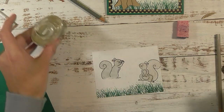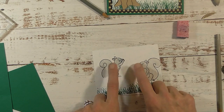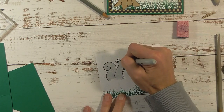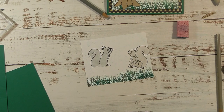They look pretty good now. For the nose on the squirrels I'm just going to take a black marker and dot where the nose is. Now I'm going to stamp my acorns — I'll grab the black ink and the acorn stamp.